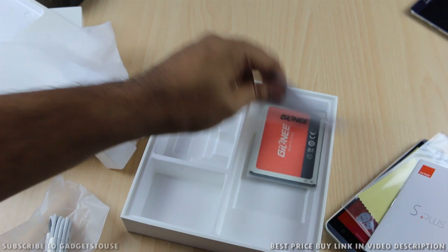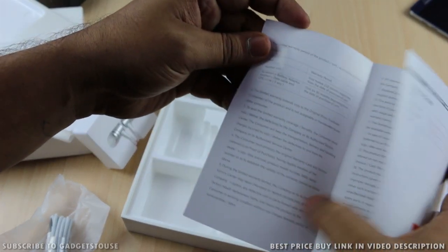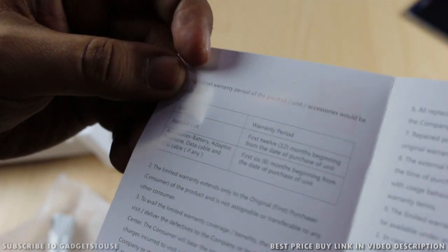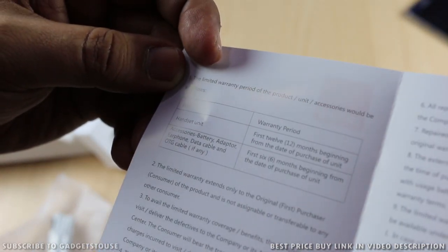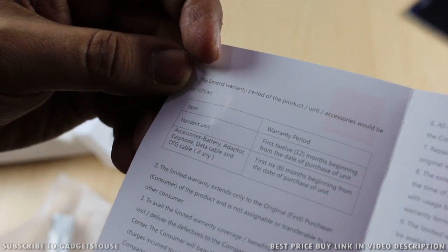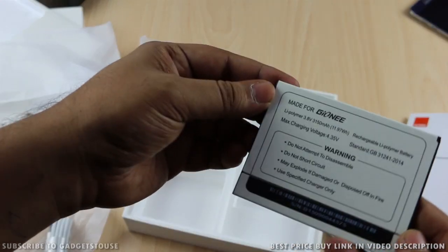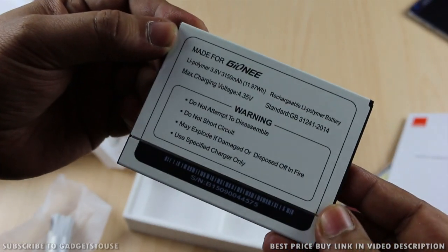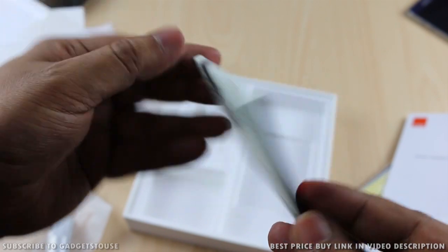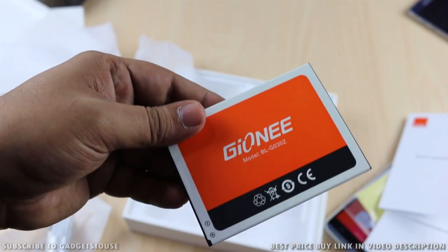There are user manuals as well with basic instructions, including SAR values and information about the warranty Gioni provides on the charger and other accessories. The last thing in the package is the 3150 mAh battery, which is sufficient to give this device one full day of battery backup based on our usage.